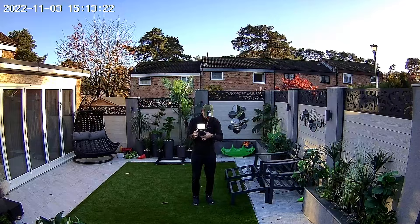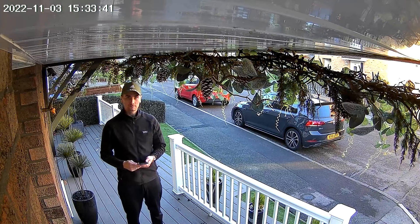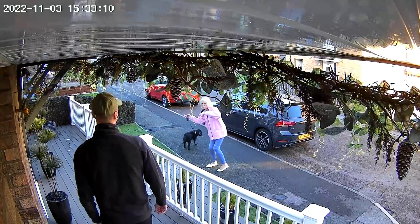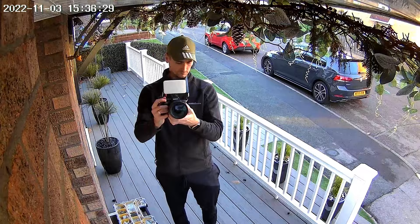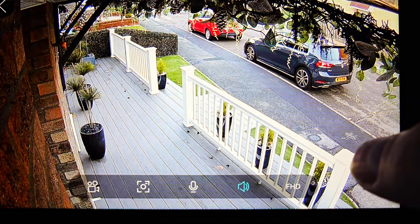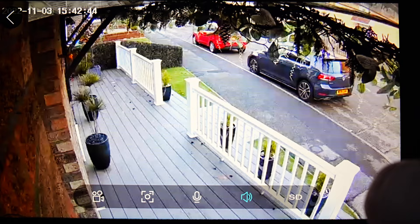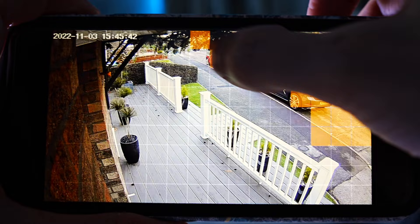Now let's take a look at some of the clips the motion detection has captured. Here you can see the difference in quality viewed from my phone. If a road or path keeps setting the motion detection off that you don't need, you can mark that section so the motion detection doesn't trigger there.